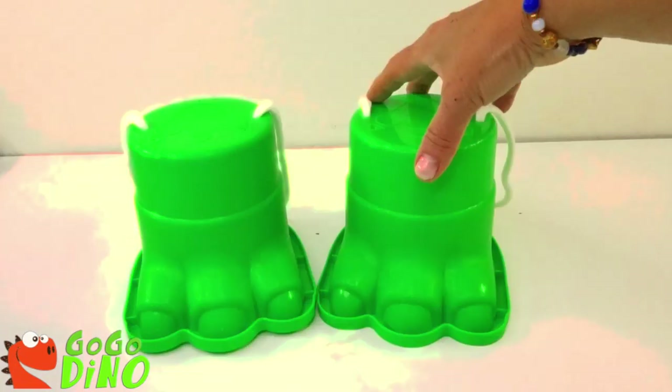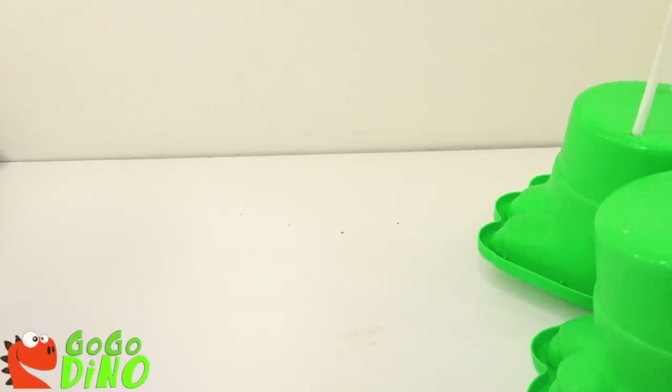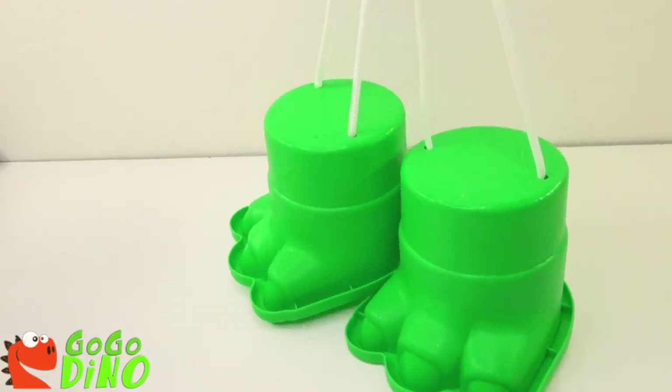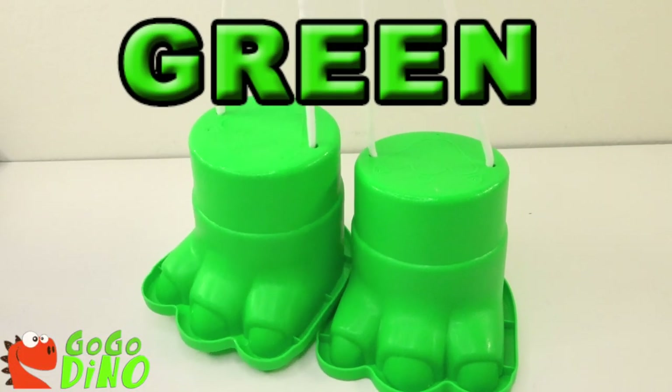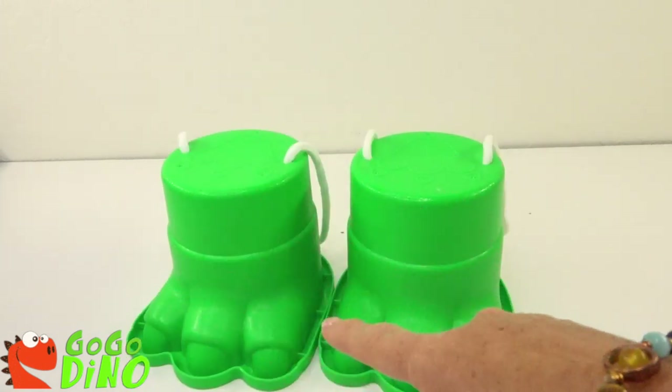Eenie, meenie, minie, moe! Papo Dino! We have green dinosaur footprints! What could be inside of these? Let's check it out!